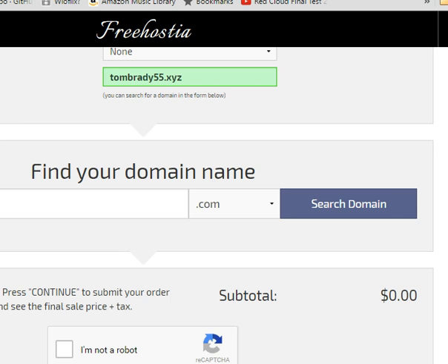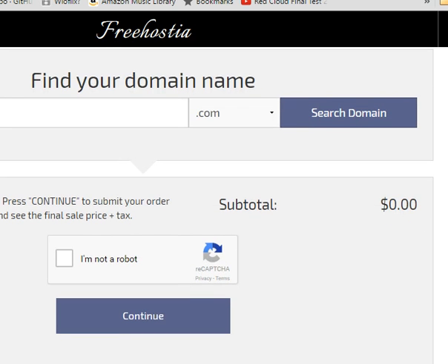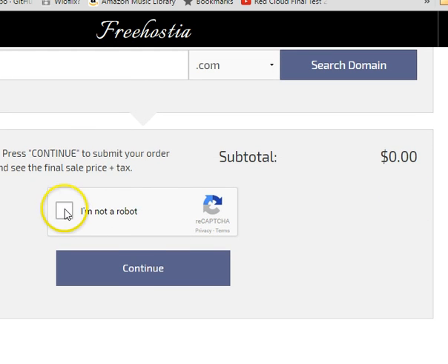Then we come down here and we have to check 'I am not a robot.' So you check the box. This was actually kind of a pain in the neck last time I did it — it's a pretty hard test. They give you a picture to look at, and sometimes as a human it can be tricky. They give you a bunch of pictures and tell you to find something in them — kind of vague. So let's go ahead and continue.